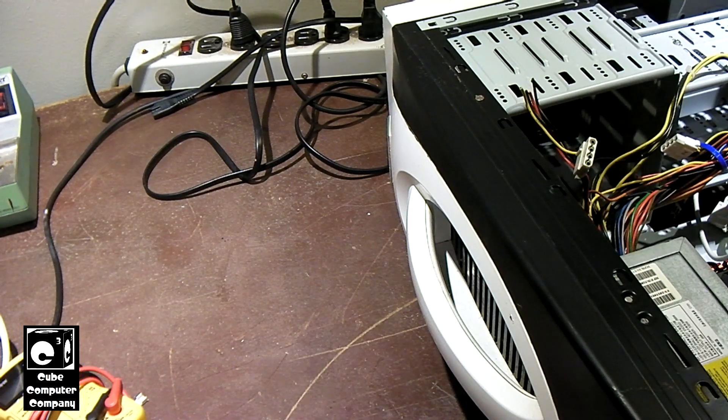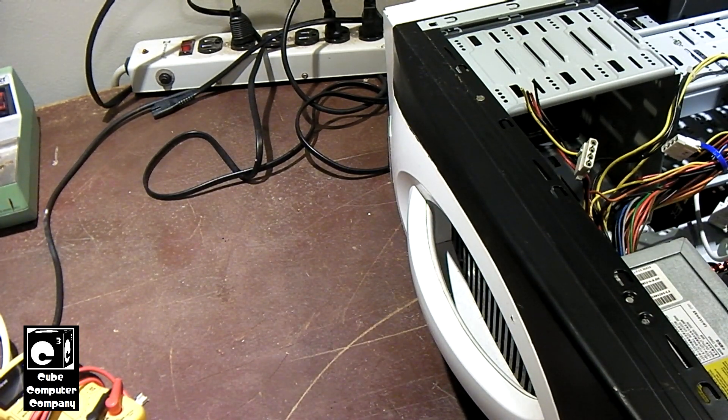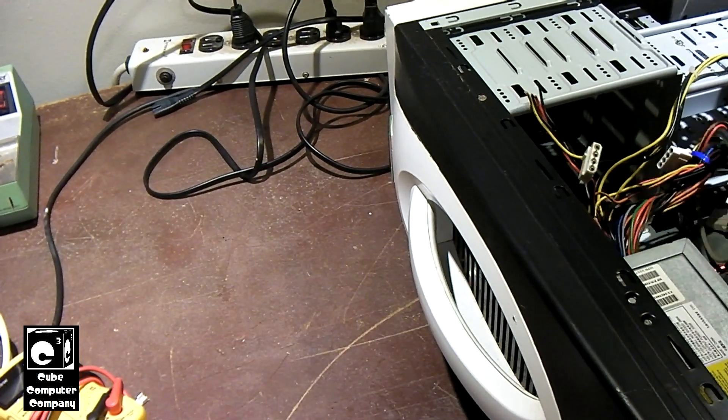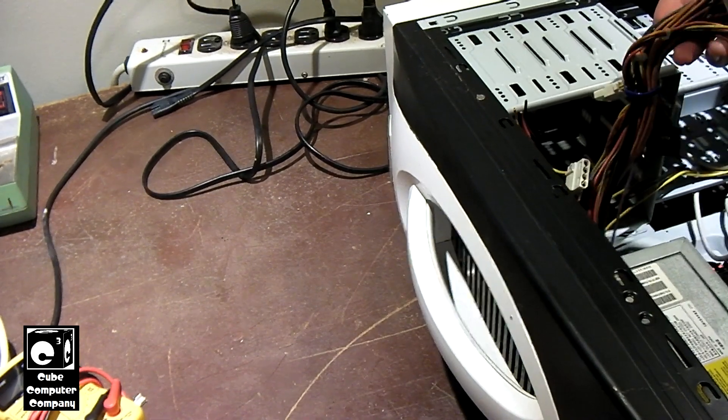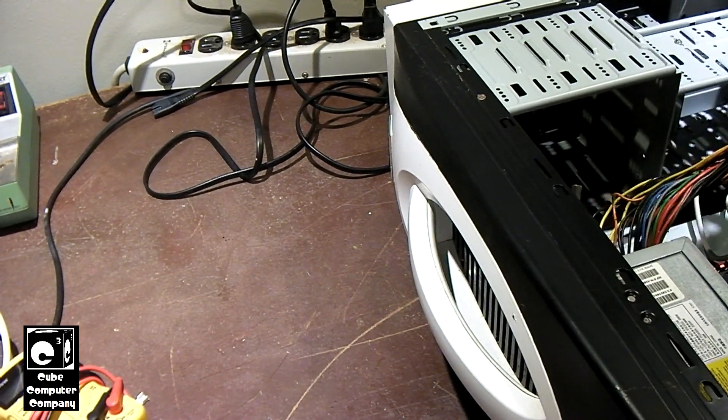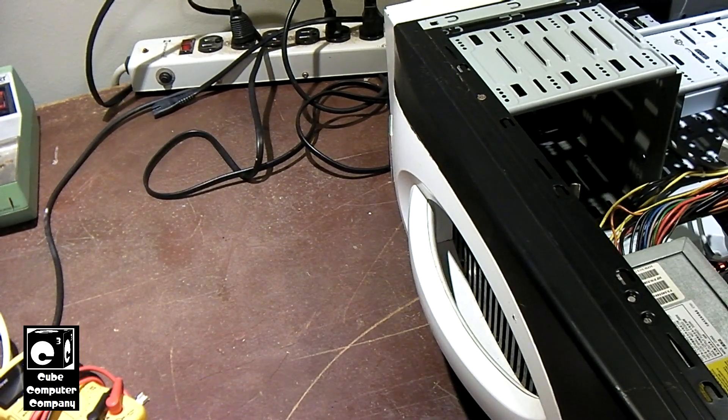We've got this 300W HYPRO power supply in this system. It's a circa 2006 power supply. It was from the time when SATA hard drives were a thing, but SATA optical drives weren't quite yet common. The power supply itself has two SATA connectors on one strand, along with some 4-pin Molex connectors, intended to feed hard drives.